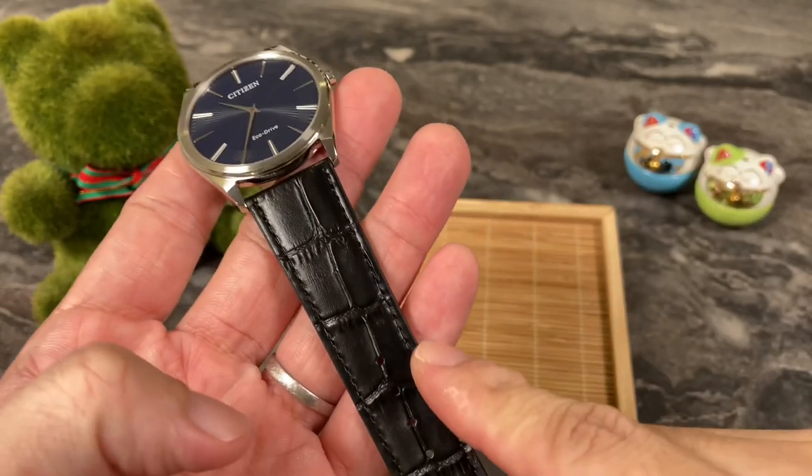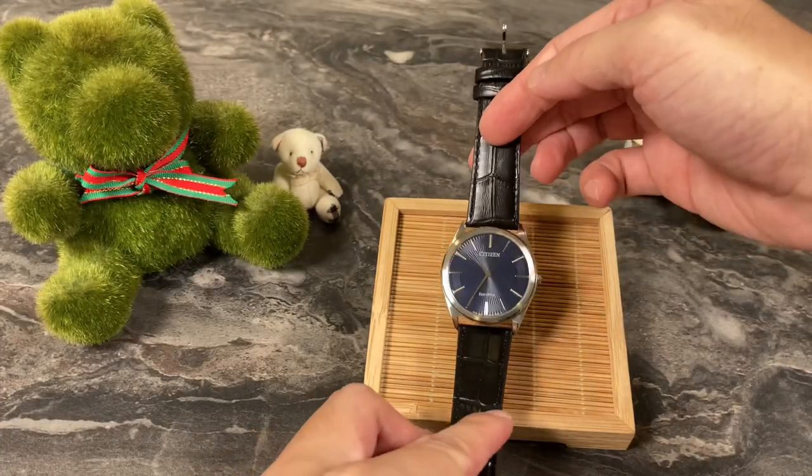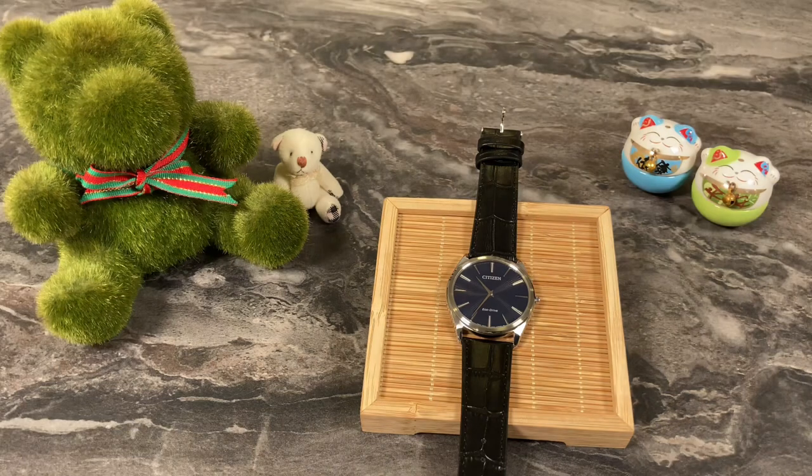What it needs is probably a nicer strap. This is Andy in Singapore, together with George and Pixie and their friends — we're going to see you next week for more watch videos. Bye-bye!